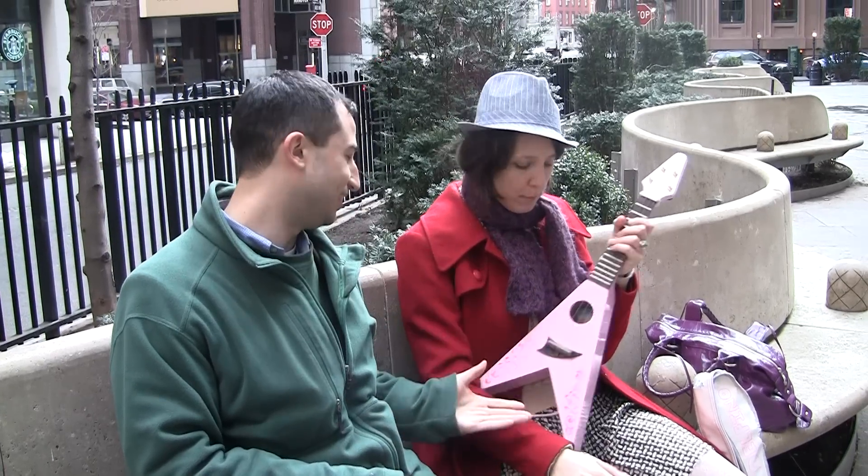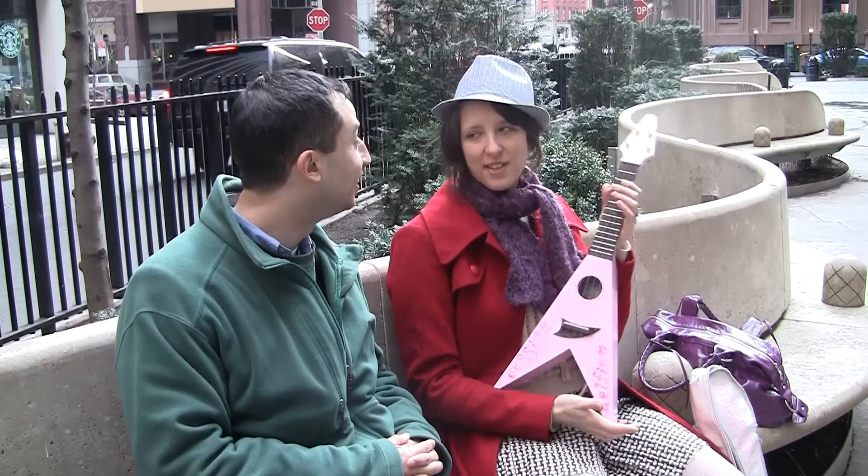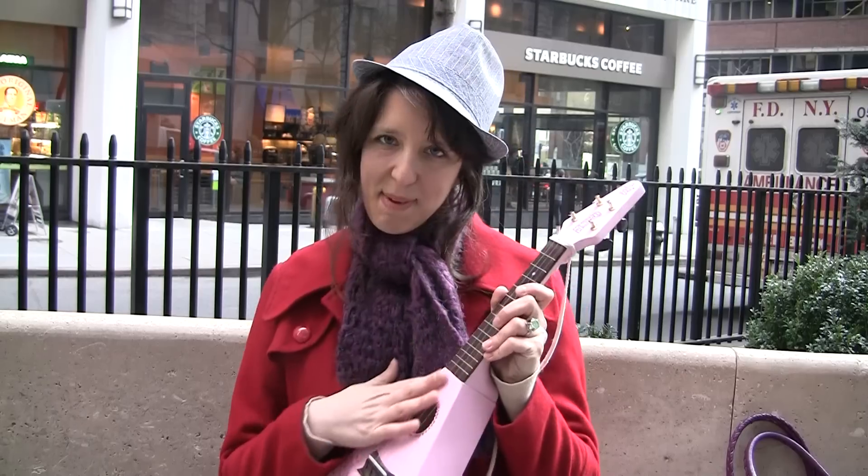So, what is that, actually, that you're playing on? Oh, this little thing? It's my Flying Bee ukulele.